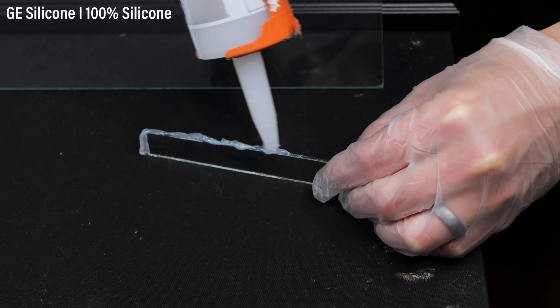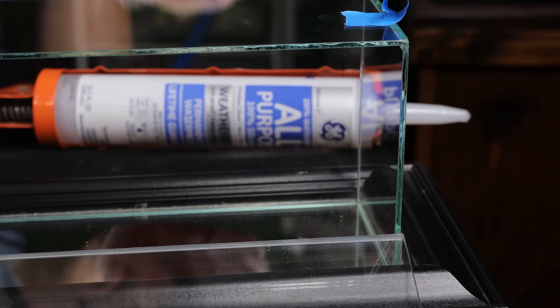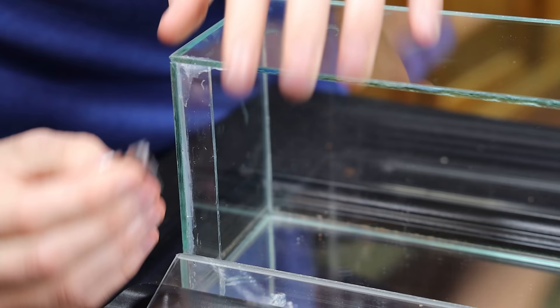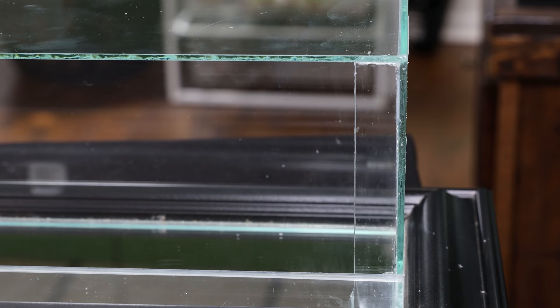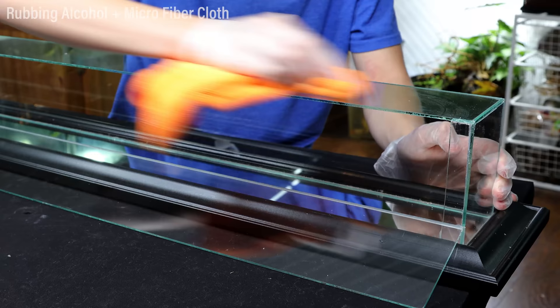I also cut out two small pieces of glass. These are siliconed to the right and left of the case's opening. After allowing the silicone to cure, I scraped off the excess, leaving a seamless look. These will retain water since the container is going to hang vertically. After that, I thoroughly cleaned the glass with rubbing alcohol and a microfiber cloth. This will ensure that the glass is ready for silicone.